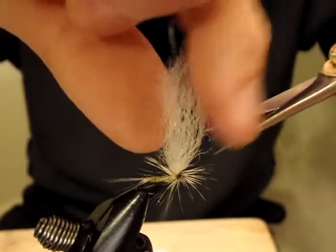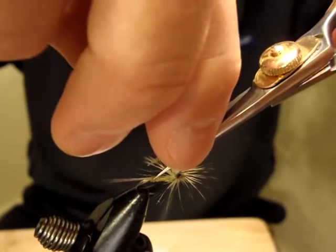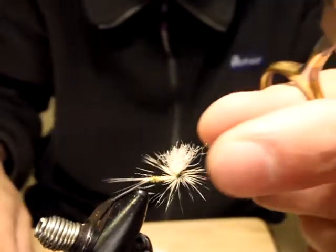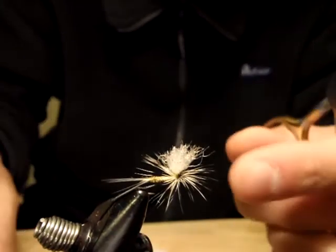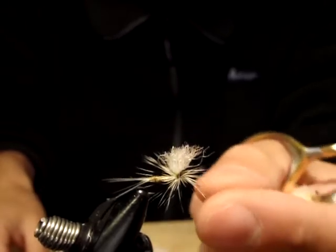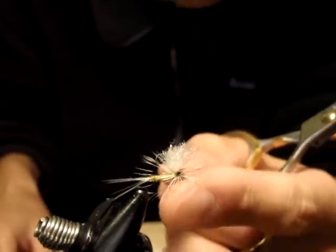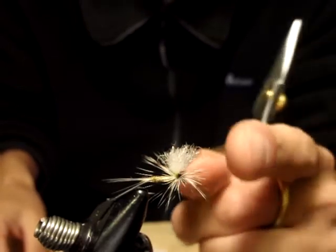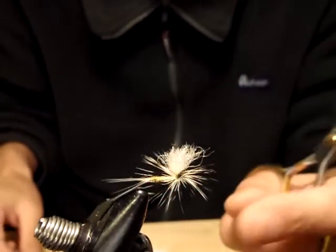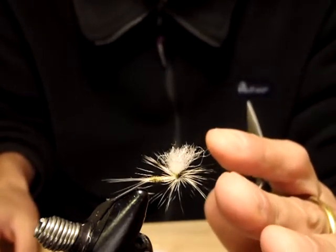Now I hold here — there's an angle. I made some angle. That way, this one definitely looks like an upward wing of a mayfly when the trout sees it from under the water.